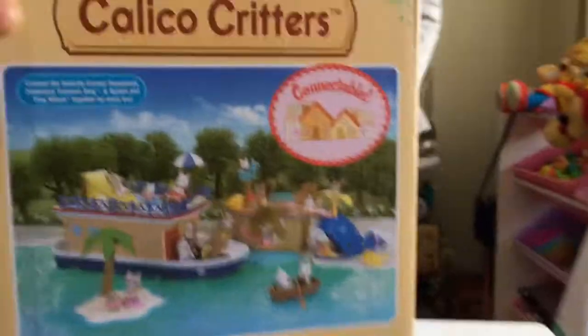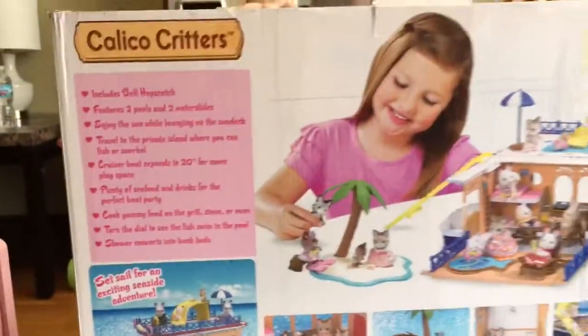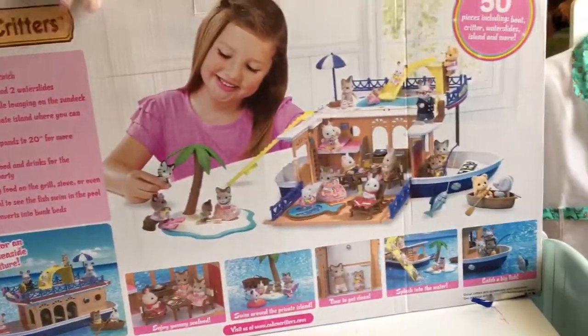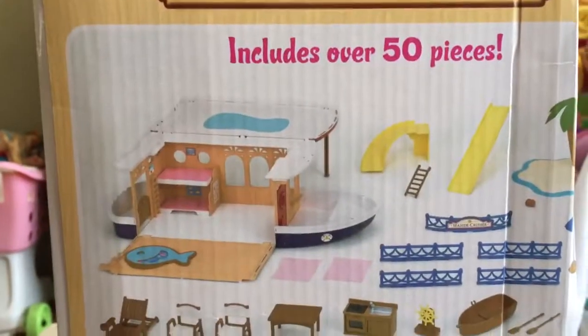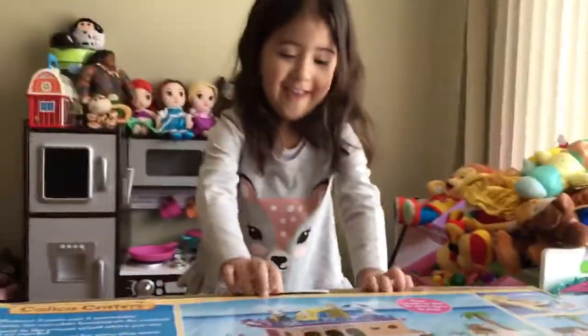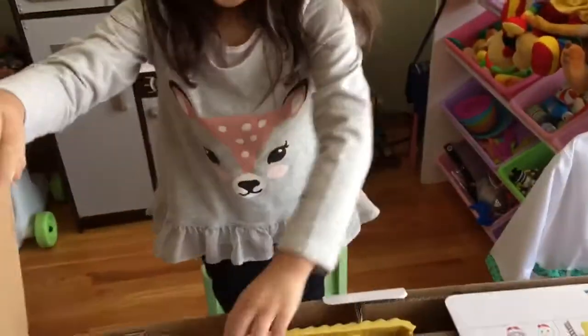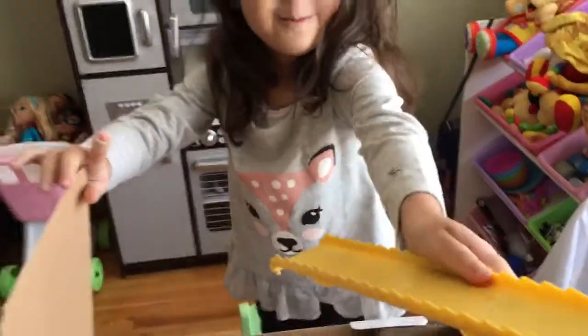Let's turn the box. So these are all the pieces it comes with. I need to put a tattoo. Open it.